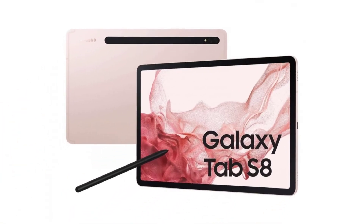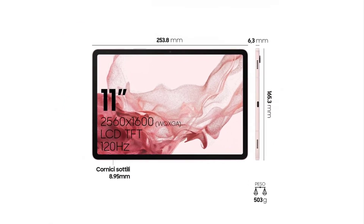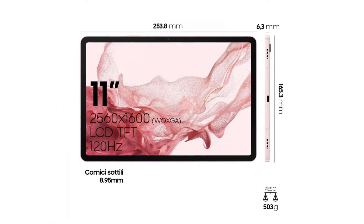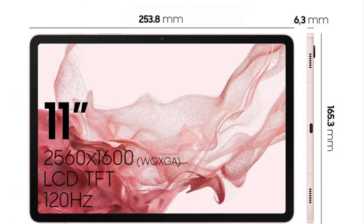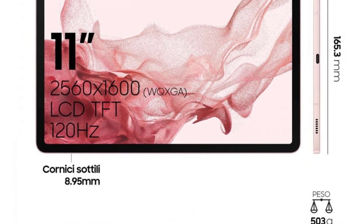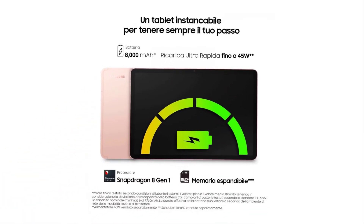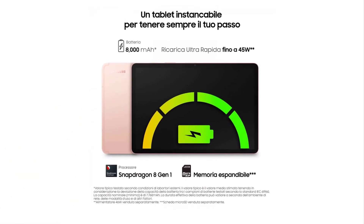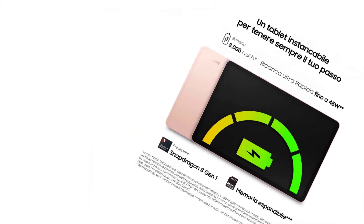Finally, we come to the Galaxy Tab S8. It uses an 11-inch 2560 x 1600 pixels LCD with a 120Hz refresh rate. The tablet measures 253.8 x 165.3 x 6.3 mm and weighs 503 grams. Rounding off its specifications is an 8,000 mAh battery with the same 45W charging.